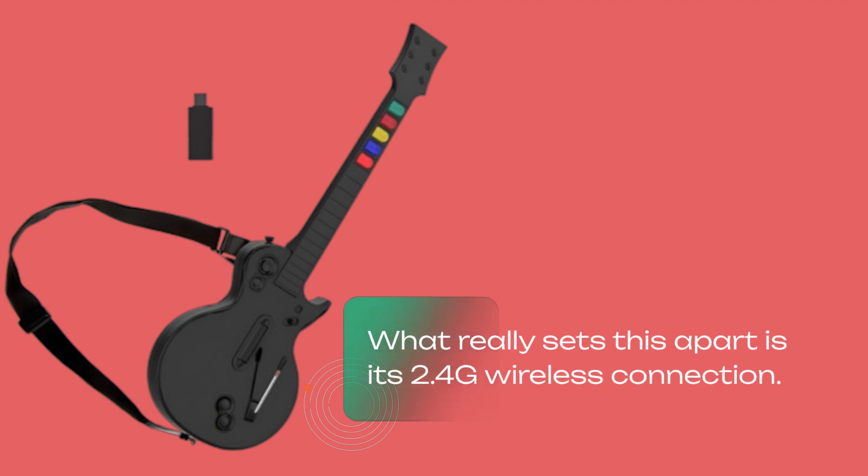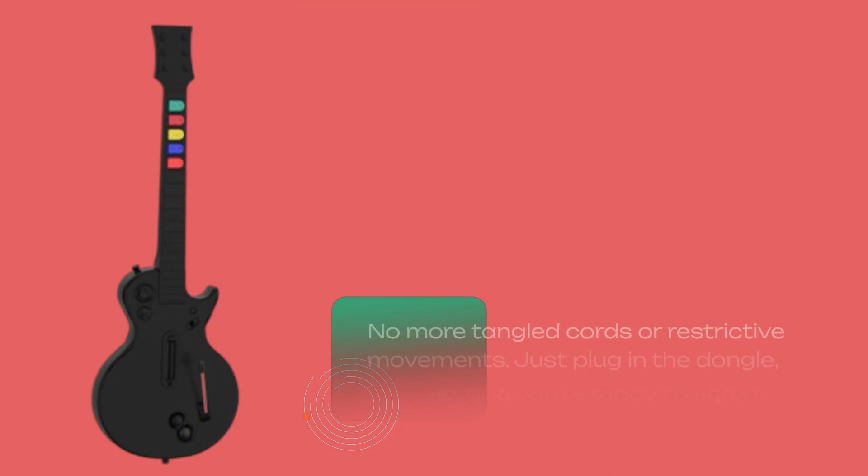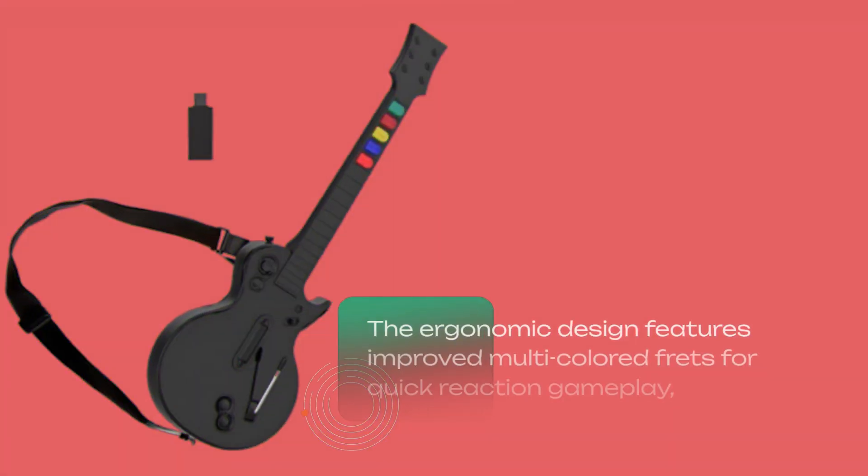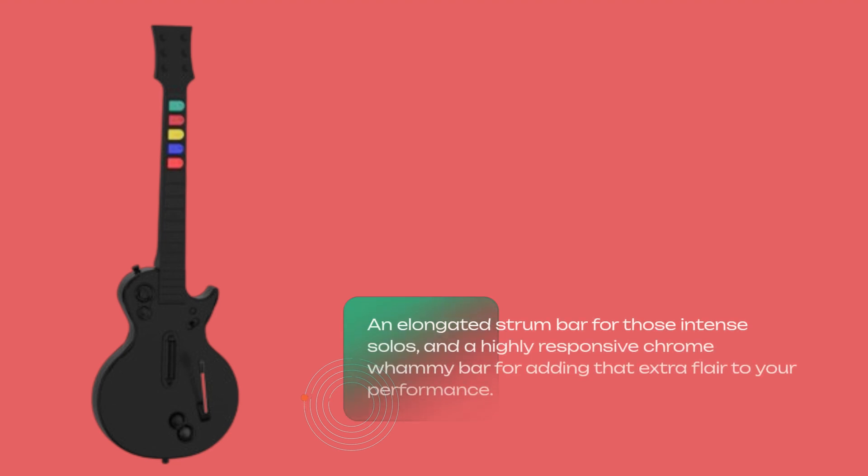What really sets this apart is its 2.4G wireless connection. No more tangled chords or restrictive movements — just plug in the dongle, sync up, and you're ready to shred. The ergonomic design features improved multicolored frets for quick reaction gameplay, an elongated strum bar for those intense solos, and a highly responsive chrome whammy bar for adding that extra flair to your performance.